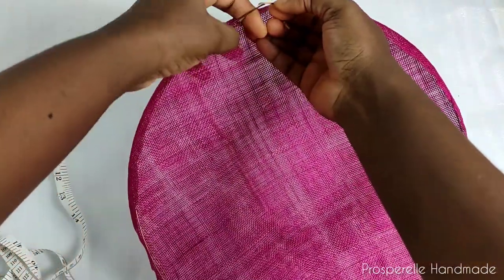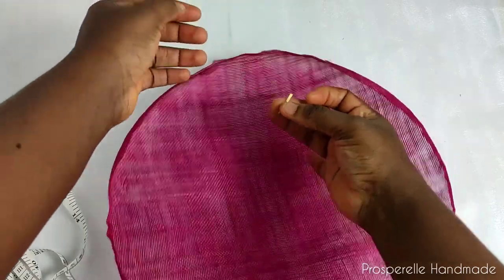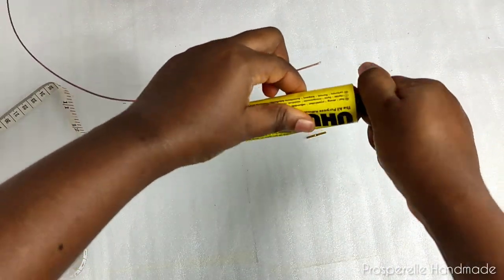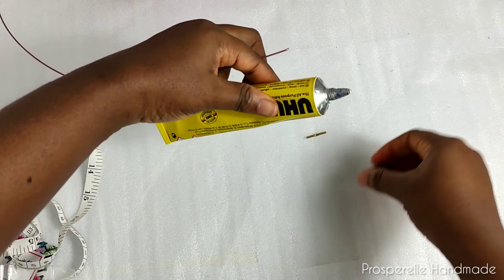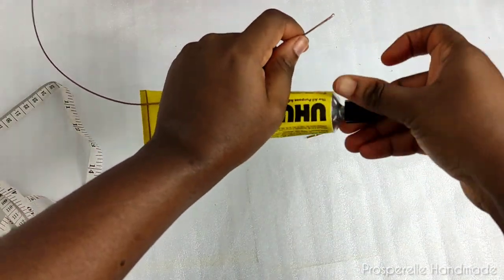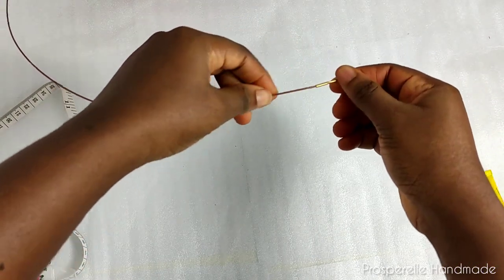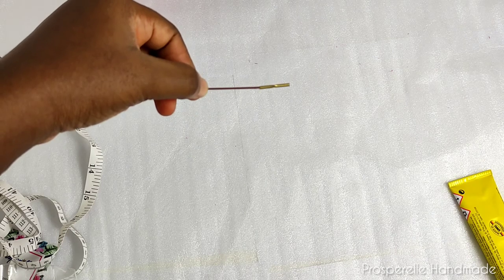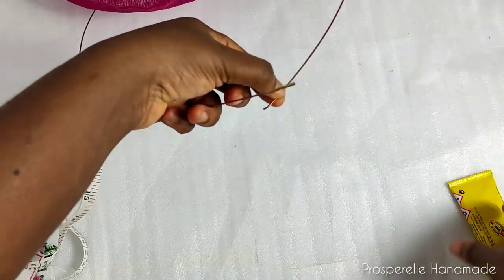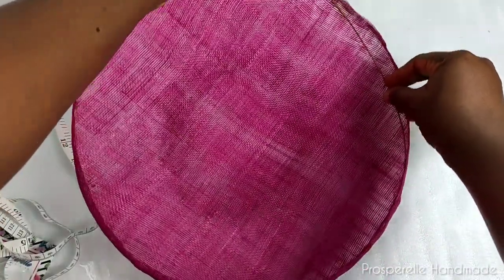Ferrules are tiny metal pieces used to join metal wires like hat wires together. If you don't have ferrules, you can measure one to one-and-a-half inches extra of your hat wire so that it overlaps, then use transparent tape to join it. But using ferrules is easier and neater. Use wet glue, pop in the edge of the hat wire, then pop in one side of the ferrule. Do the same thing for the second side.